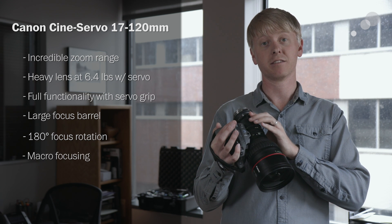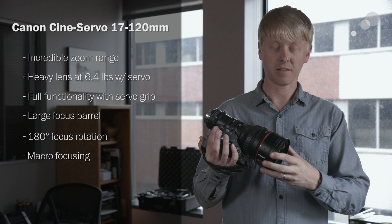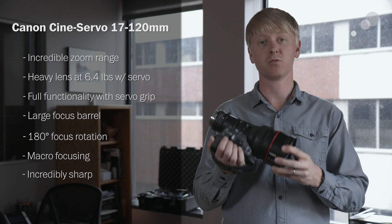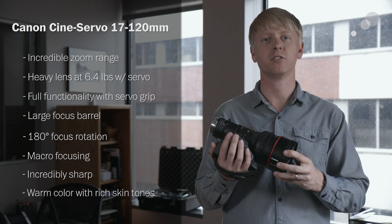I love the macro setting on this lens — it gets you incredibly close to an object. This lens is really sharp; it's one of the sharpest lenses that we tested. The color is warm with really rich skin tones.